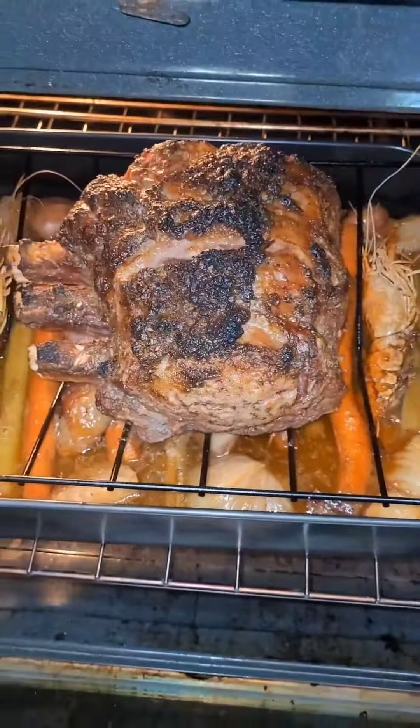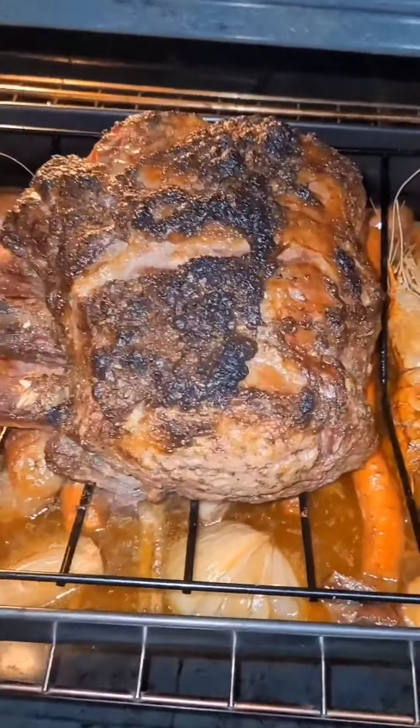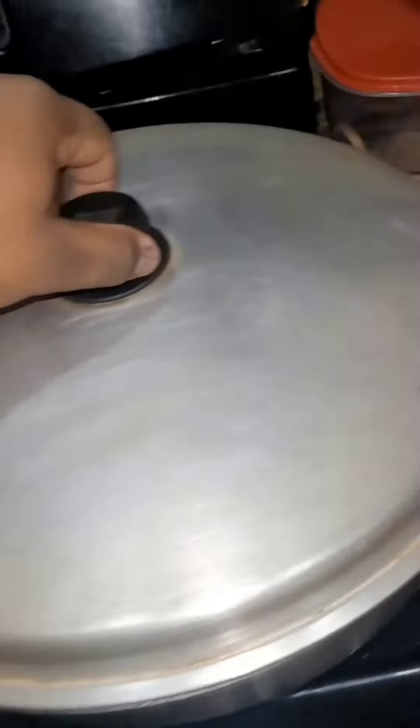It's almost done. I'll let it rest for two hours and then we'll be back. That prime rib is done — it's resting for two hours now. We'll make some seafood salad.